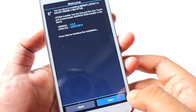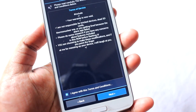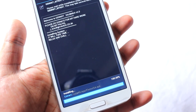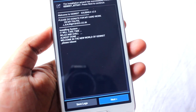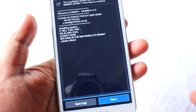Continue and hit next. Then comes the terms and conditions — we need to accept this and hit next. It says 'installing' and it's now installing. Chill back and relax. After around 5 to 10 minutes the installation has been completed. It says 'Welcome to the new world of GenNext — please reboot.'